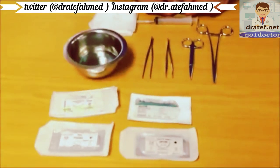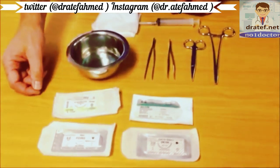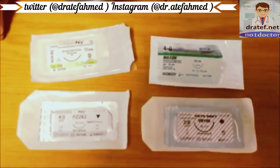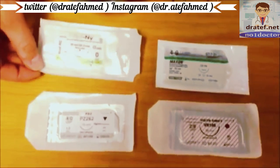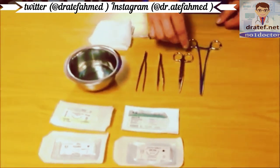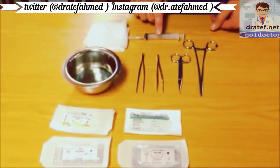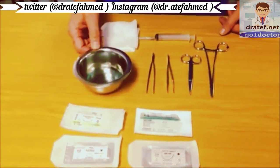The minimum equipment you will need to suture a wound is suture material. There are many different kinds available on the market, and a full discussion of their pros and cons is outside the scope of this demonstration. Today we will use a nylon monofilament suture. You will also need a needle holder, a pair of scissors, forceps, local anesthetic, some gauze, and a cleaning solution.